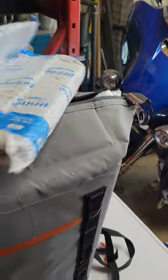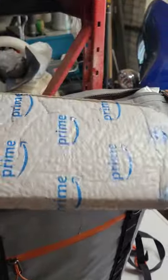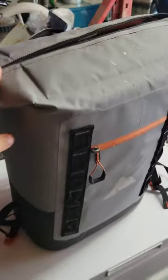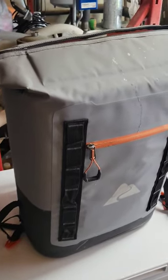Then I take a piece of pink insulation foam, wrap it in an old Amazon bag, stick that in the top, zip that bad boy up, and you'll have ice for two to three days easy in this pretty inexpensive backpack cooler.